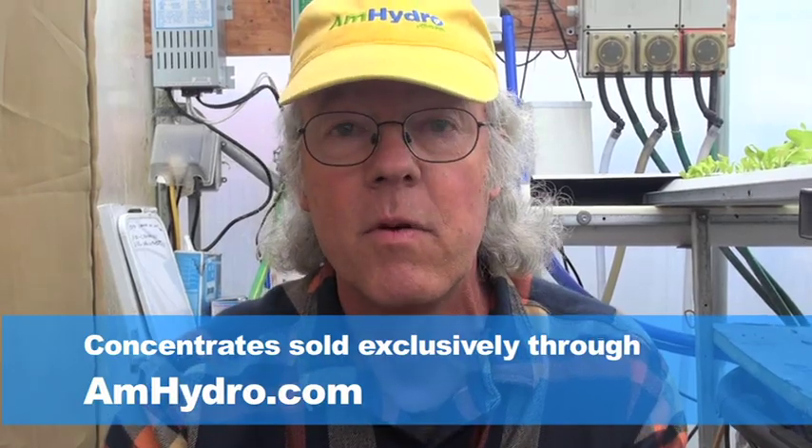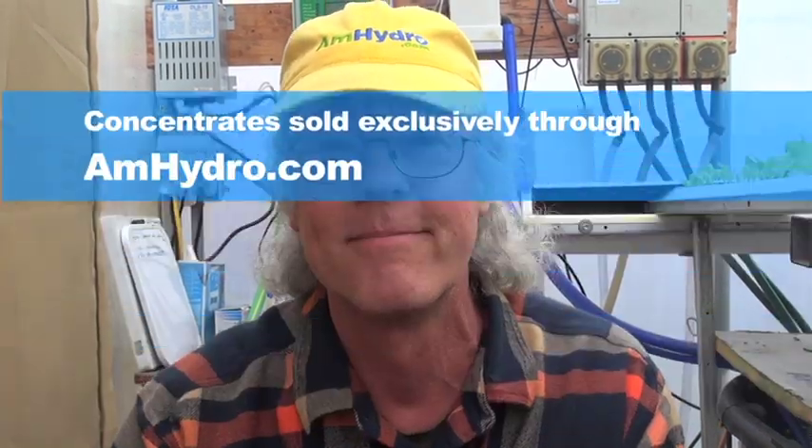It's as easy as that. You can get all of your two-part formulas direct from American Hydroponics. Thank you.